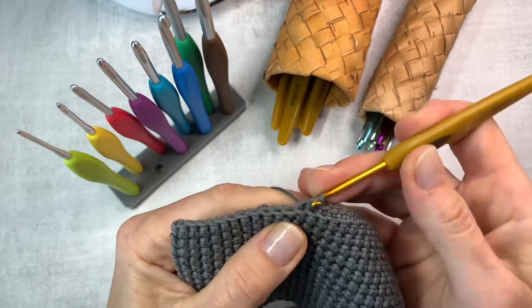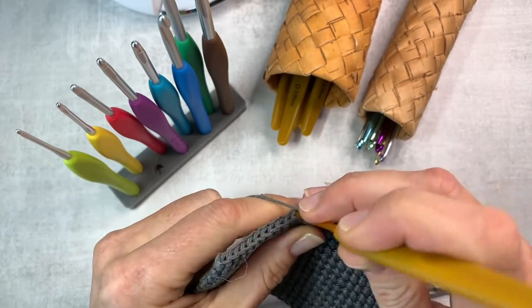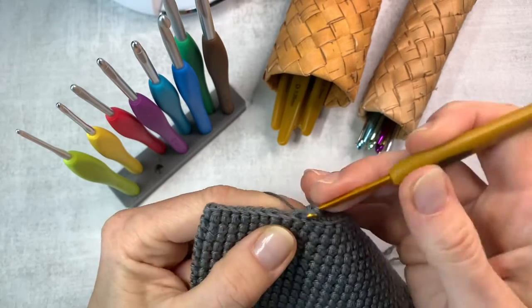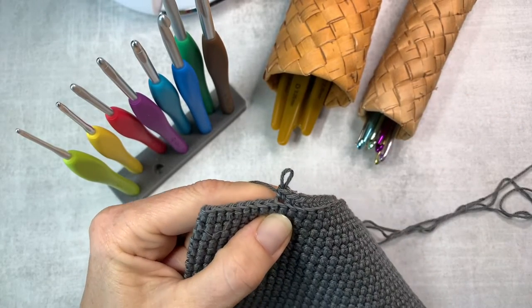Right now I am running a kind of clean experiment. I am working on the same round with Clover Soft Touch, and now let's switch to Clover Amour.